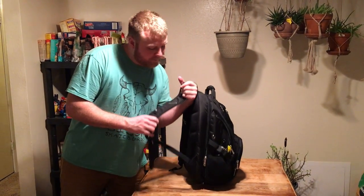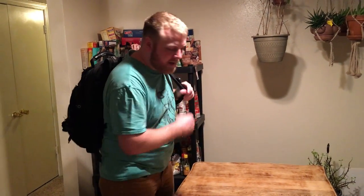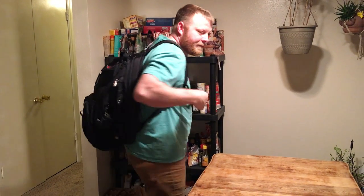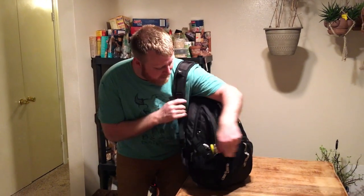It's pretty heavy with my two laptops in it, but it fits on my back pretty snug. It's full right now but it's comfortable. I'm going to show you exactly what's inside so you know what you could fit inside yours if you buy it.